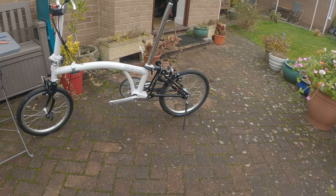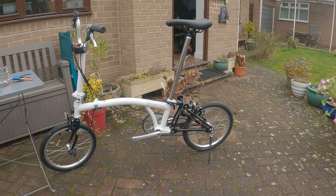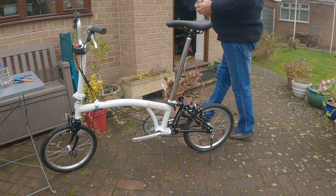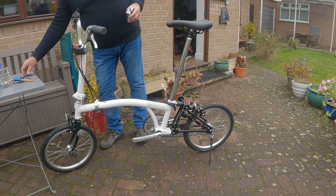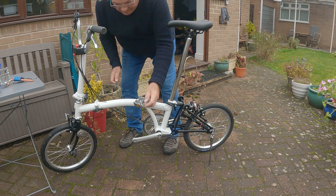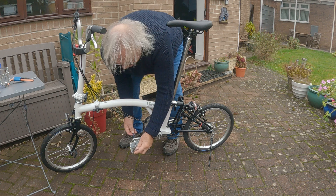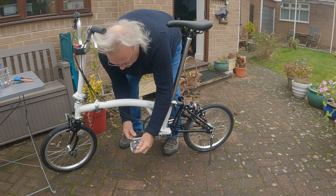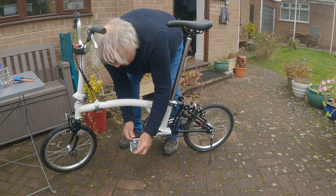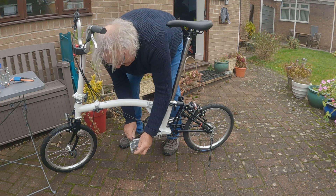The MKS pedals I've had since 2017 on what I call my adventure Brompton — there's a video about that in the channel. So there goes the left pedal.